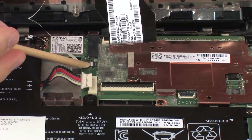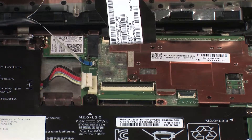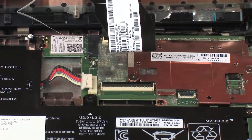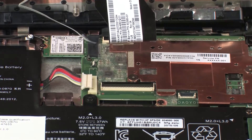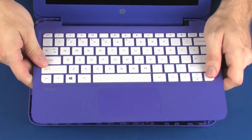Using minimal force, lift the locking bar up on the power button board ZIF connector and disconnect the power button board ribbon cable from the system board. CAUTION: Use care to prevent damaging the ZIF connector and ribbon cable. Remove the top cover.